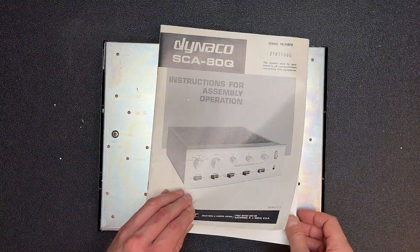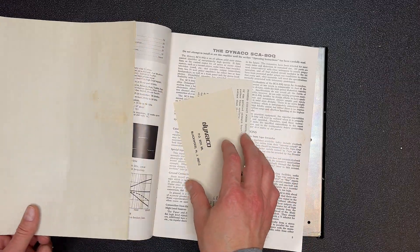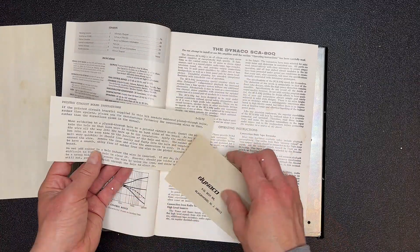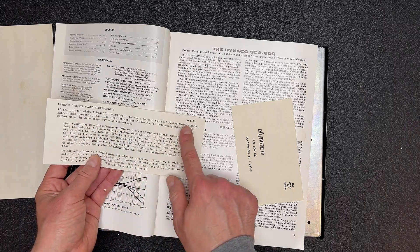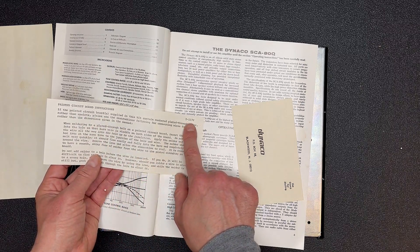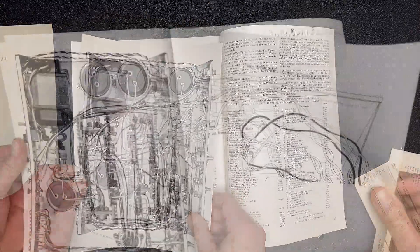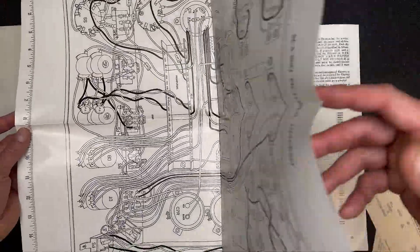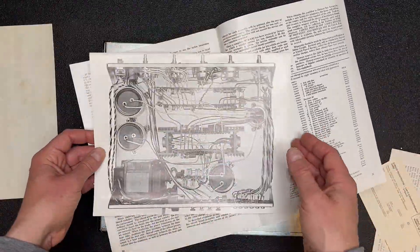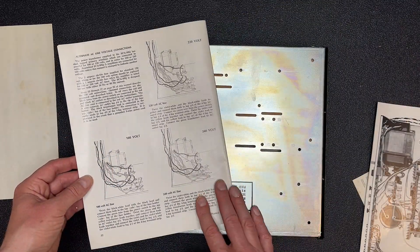Here's our assembly manual. Let's flip through it real quick. Looks like an addendum here for the printed circuit board instructions — perhaps that date, 1172, could be November '72. Nice big pictorial diagram, and hopefully when we're done we'll have something that looks like this. I was just looking for a date on this manual and I still don't see any, so I'm still trying to pin down the exact date of this particular unit.